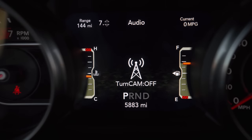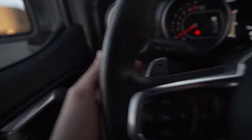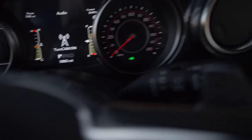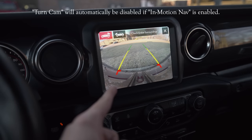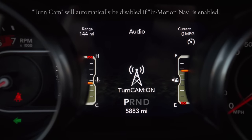Our next menu option is Turn Cam — easily a favorite of our Jeep community. When you turn on one of your blinkers, your reverse camera will come up. We have our right blinker on, and the camera comes up. Same thing for our left blinker — turn it on and our reverse camera comes up. Of course, you need a vehicle that has a reverse camera for this to work.